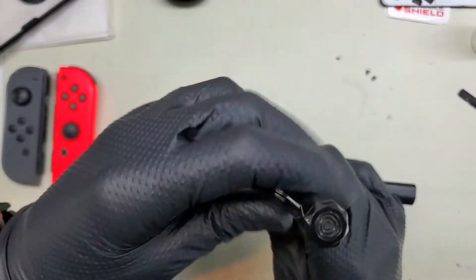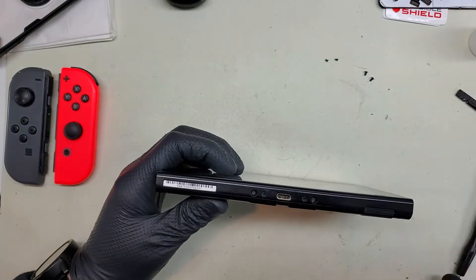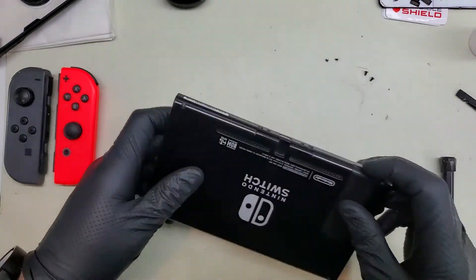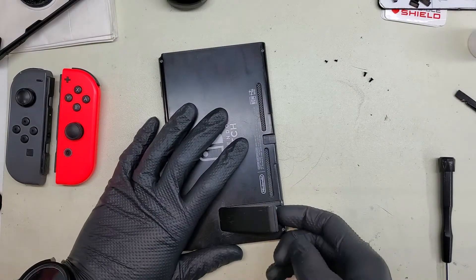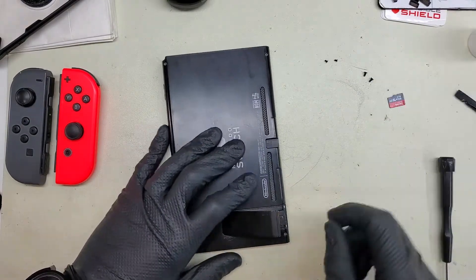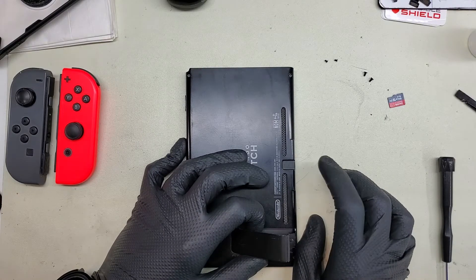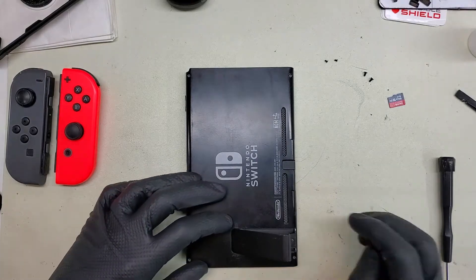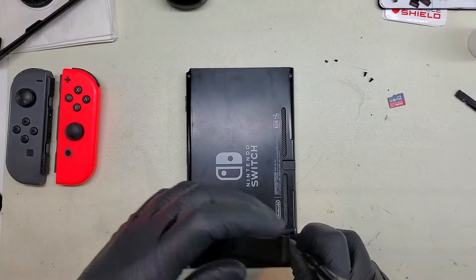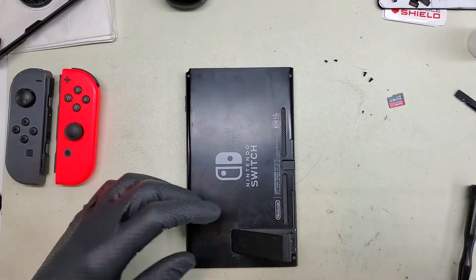A lot of people think that Apple was the one who pioneered the Tri-Wing design, when in fact, as far as I'm aware, it was Nintendo actually. Nintendo has been using the Tri-Wing since - well, Nintendo Game Boy cartridges. I think Game Boys - yeah, pretty much they've been using it for a good while. Apple just came out with a slightly smaller version of the Tri-Wing.